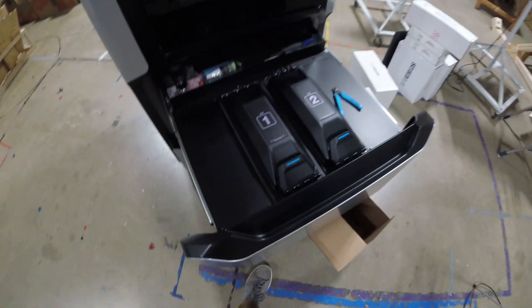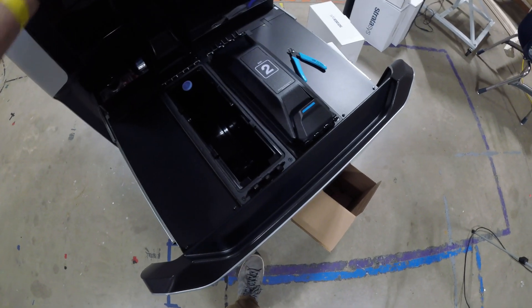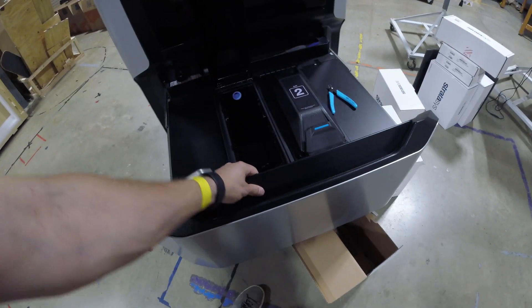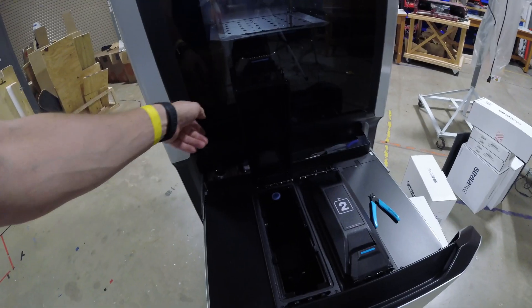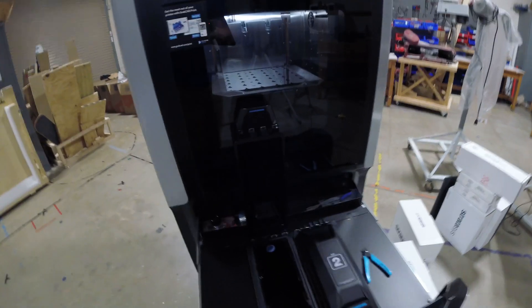We're going to open bay one — just lift this flap up. Now, you want to make sure this drawer is pulled all the way out. If it's not, then as you lift that up, this might end up falling on you. So if we pull this out all the way, it's going to help hold it.